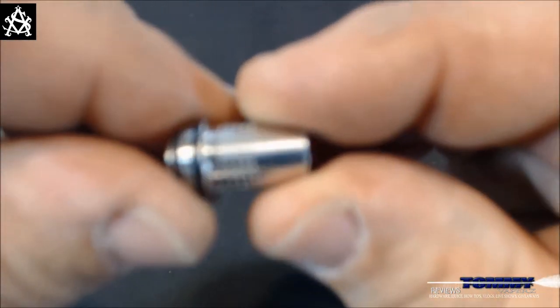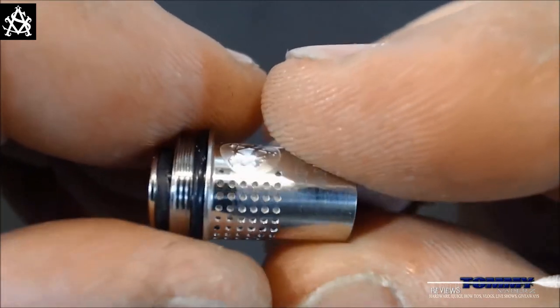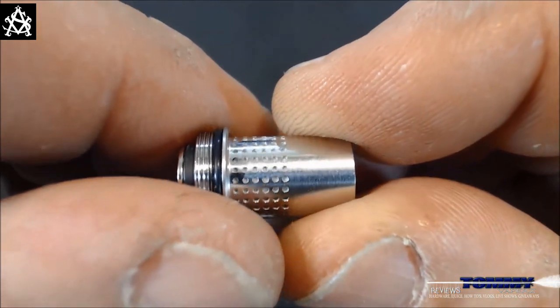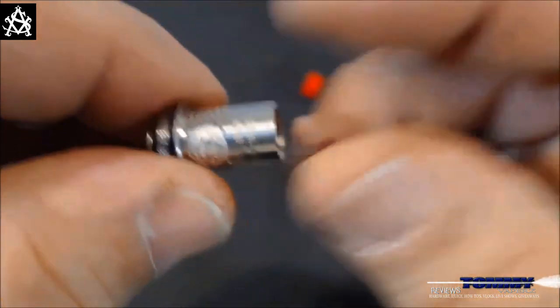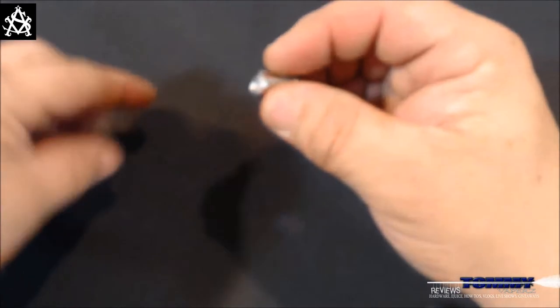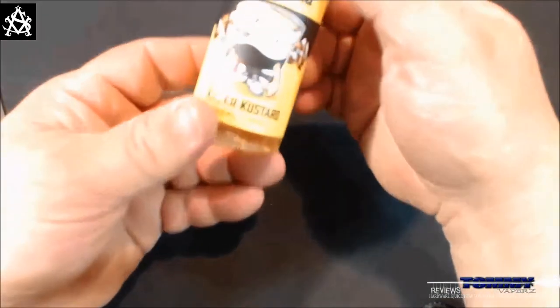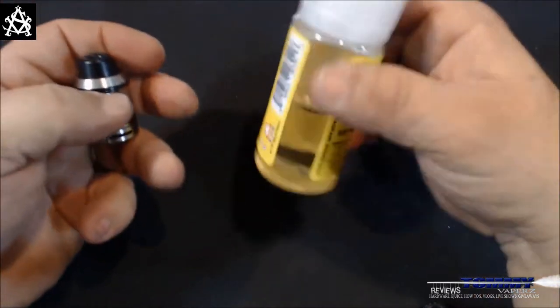The coil is 0.5 ohms, good for 30 to 45 watts, with the AS Vape insignia on it. It has that 360-degree feed — all those little holes for pulling in your juice. So even though you're only going to get 45 watts out of this, you're not going to have any dry hits. I've been using this thing — I've gone through at least 10 tanks with one coil and not had any issues. The juice flow works very, very well. Let's throw some juice in — we're using Vape Tasia Killer Custard, which I've been running in it. I've gone through almost half a bottle — at least 10 tanks easily — and it's very simple to fill.